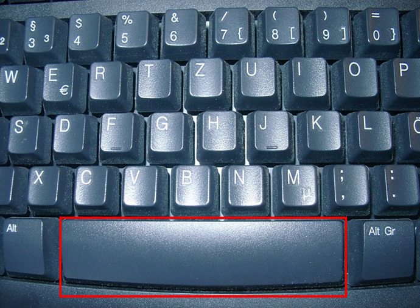In many programs for playback of linear media, the spacebar is used for pausing and resuming playback, or for manually advancing through text.